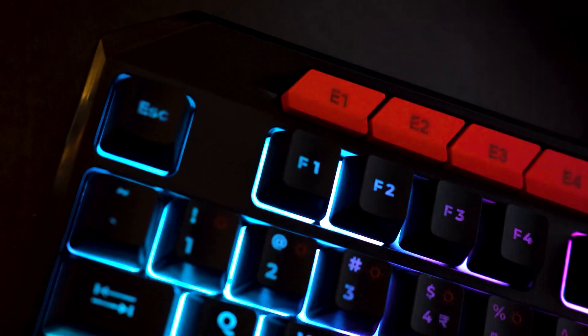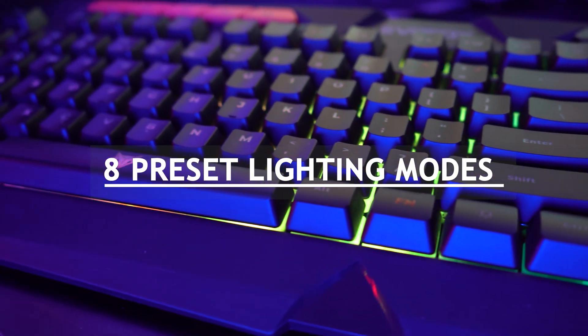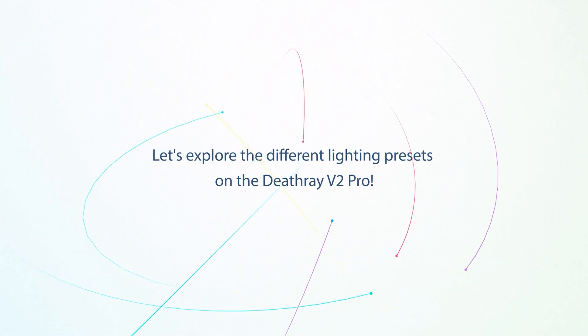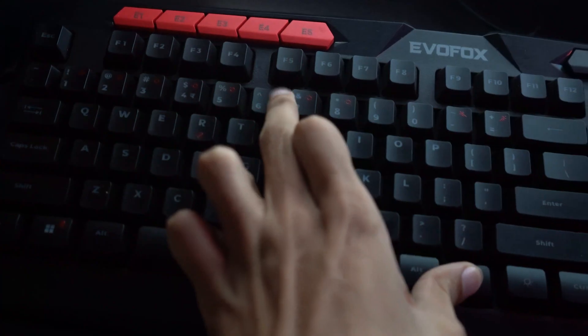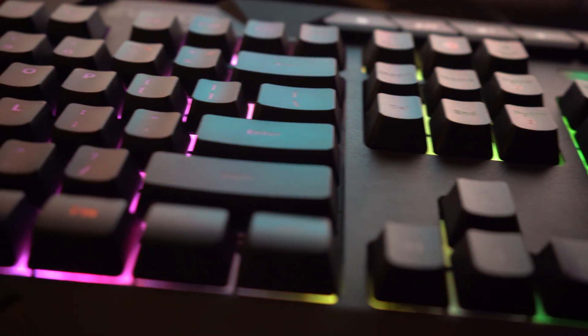The keyboard comes with vibrant six-zone RGB lighting and eight preset modes to match your gaming setup. You can switch between these modes by pressing Fn plus 1 to 8 to select your preferred effect. For deeper customization, you can modify the lighting to match your style.